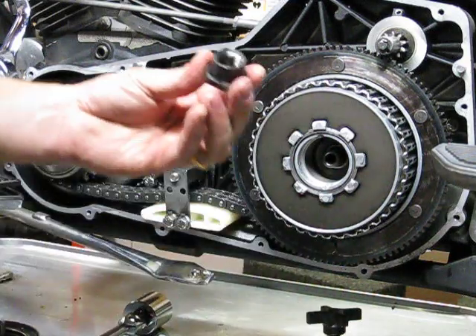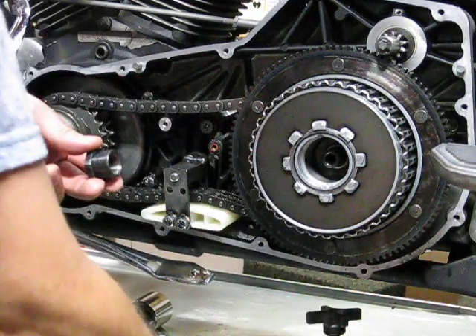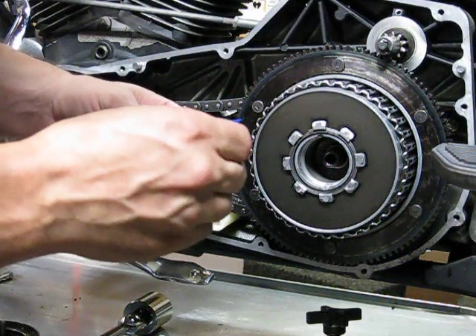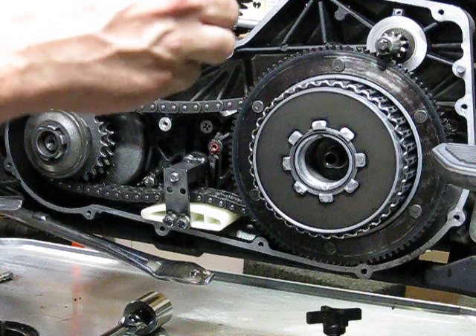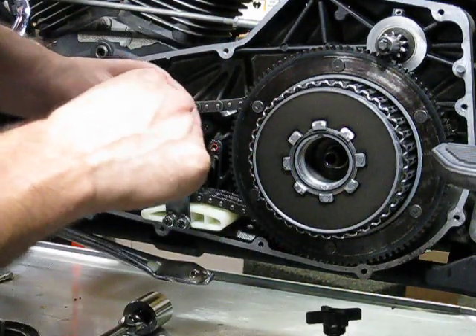Now we're going to clean the oil out from within the main shaft nut and clutch hub nut, and then we're going to go ahead and put two drops of Loctite in here - that's what the book tells us to do. Here's one drop, here's one drop - maybe a little too much.